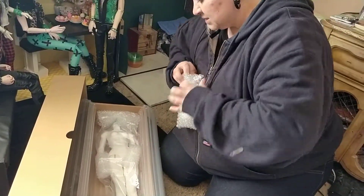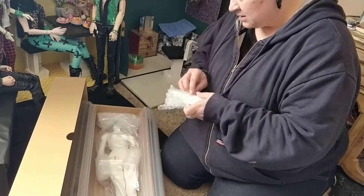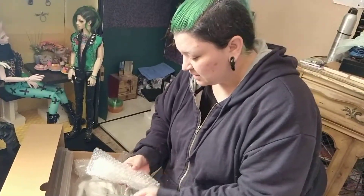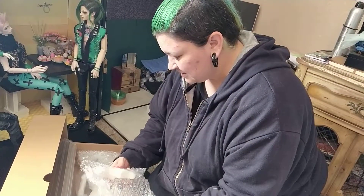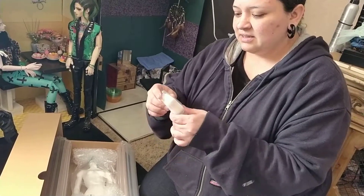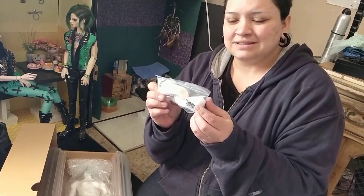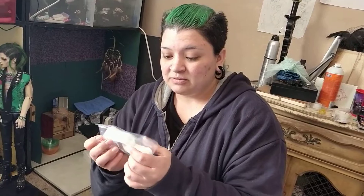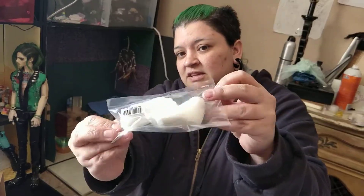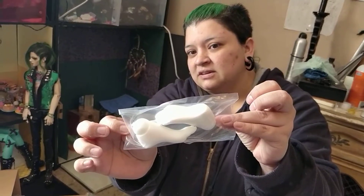Bubble wrap. What is this? It looks like heeled feet. I don't think Miko will be wearing heels, so I might end up selling these. Or maybe I'll keep them for another doll. I got the heels so that she can wear high heels.